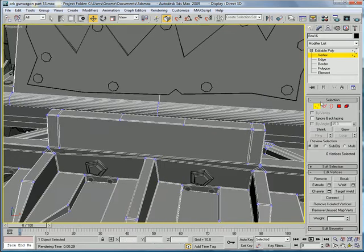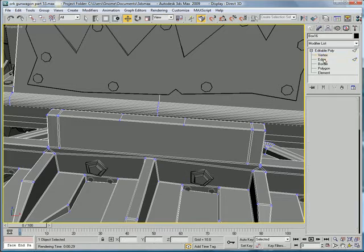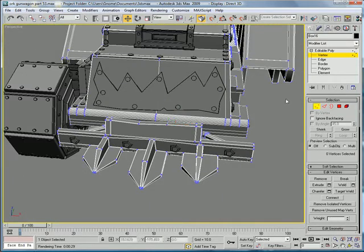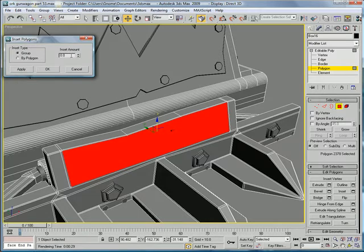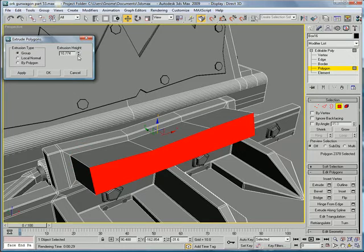Vertex. Edge. Vertex. Bring it down, bring this one up. Let this one inset it a bit, and just extrude it back a bit.